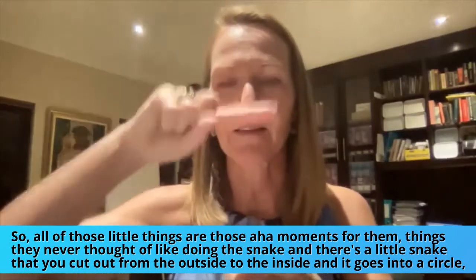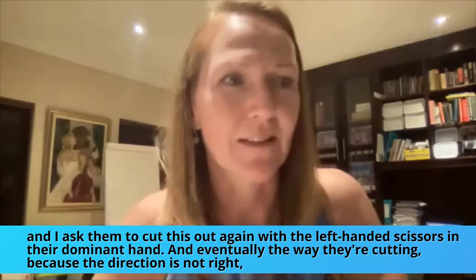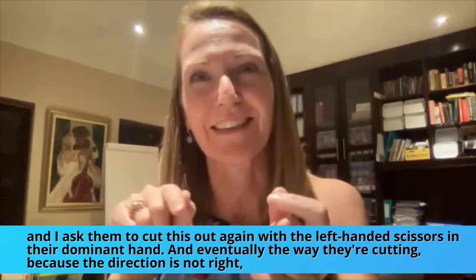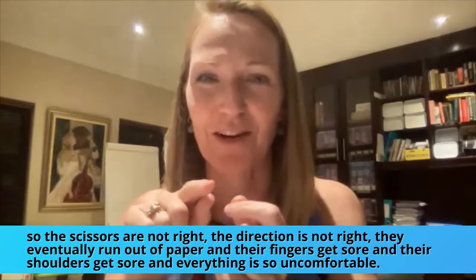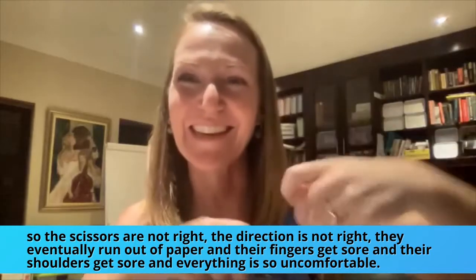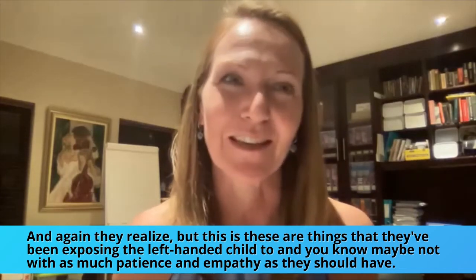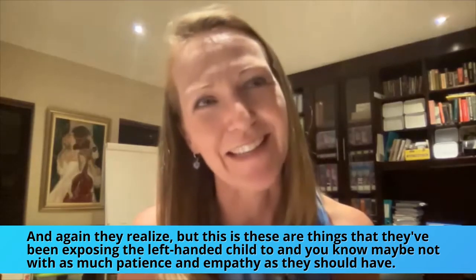Like doing the snake — there's a little snake that you cut out from the outside to the inside and it goes into a circle. I ask them to cut this out with left-handed scissors in their dominant hand, and eventually the direction is not right, the scissors are not right, they run out of paper, their fingers get sore, their shoulders get sore, and everything is so uncomfortable. Again they realize: these are things they've been exposing the left-handed child to, maybe not with as much patience and empathy as they should have.